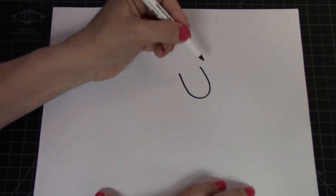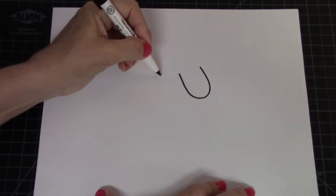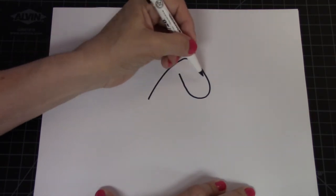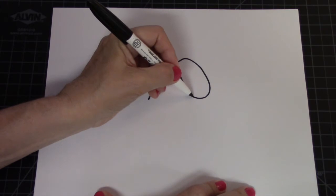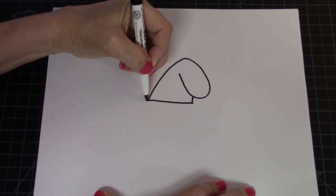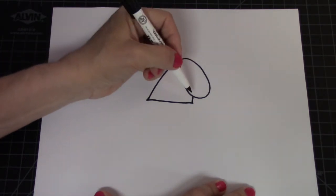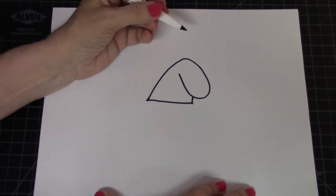To finish off its head, we're going to take this side of our U and come down — up and down, up and down. Then we're going to put a little line right here and close this off, and that's going to create his neck. A little line here, a straight line across, and now we have his head shape.